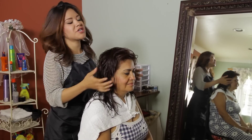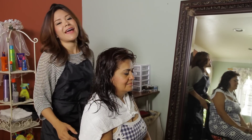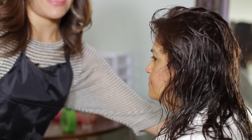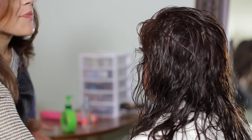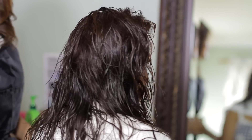Once you finish crunching your hair, slowly throughout the day it's going to air dry and the curls will stay in place looking wet without actually having your hair wet. Your curls are just going to have a little bit of moisture all throughout the day.